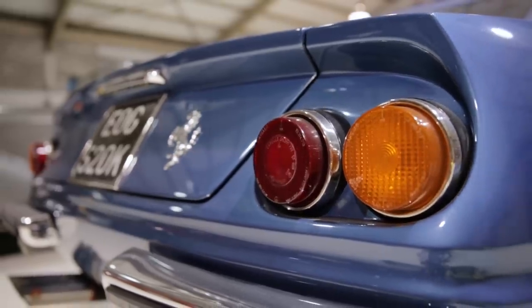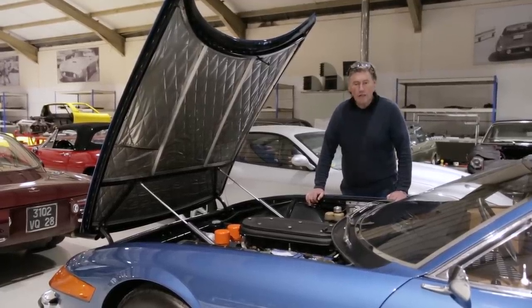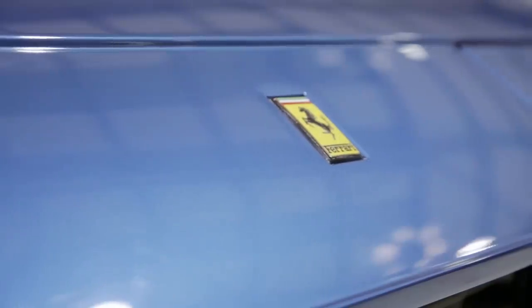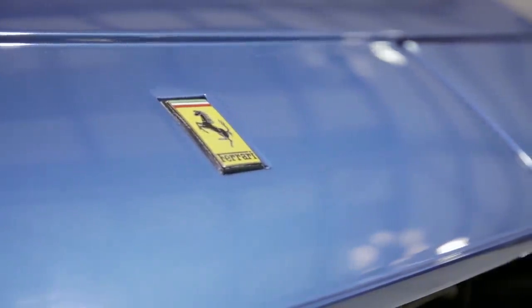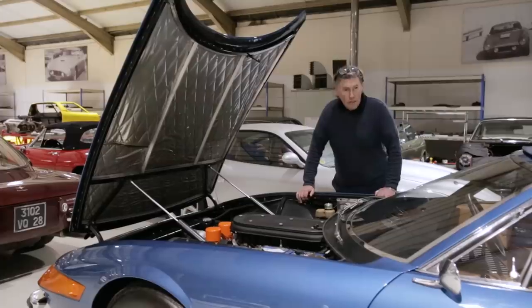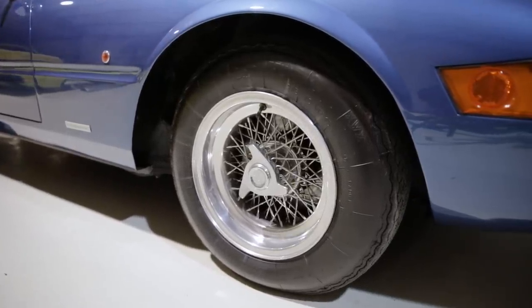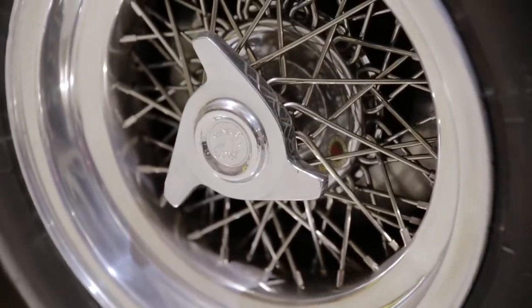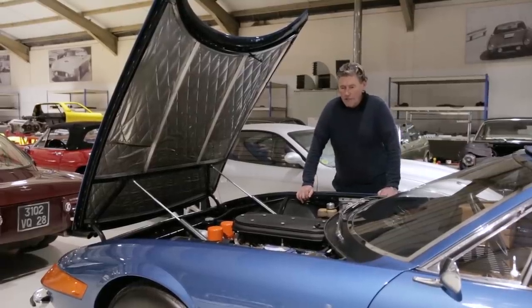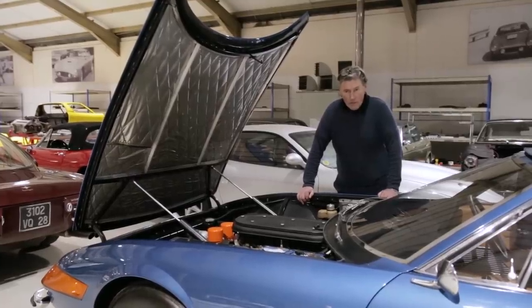We did a restoration job on this car about five or six years ago. It came in as black with black and red leather; we colour-changed it back to the original factory colour, which was part of Pininfarina's original colour palette for the Daytonas in period. We also made the interior back to the original Connolly colour. The car is actually for sale, so we've dug it out because we try to keep the cars in a state of readiness at all times. But this one isn't very good at the moment - it sounds okay but it's got no power whatsoever. So I'm going to start it up and let's see what it sounds like before we go any further.